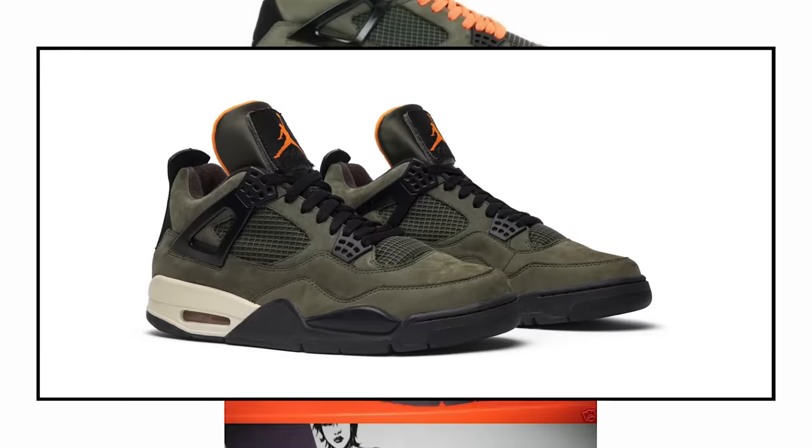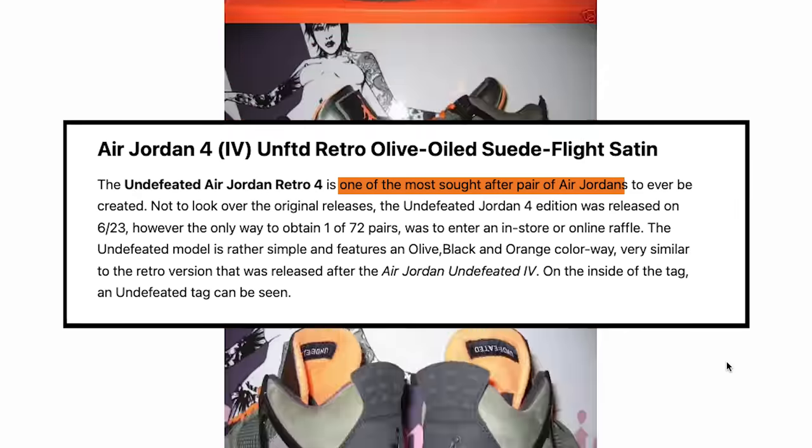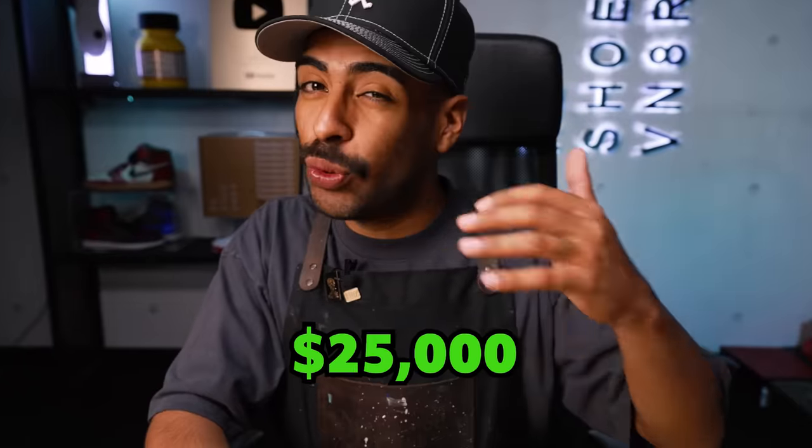What's up YouTube, today we're gonna be customizing these Craft 4s into some poor man's Undefeated Fours. The real Undefeated Fours came out in 2005 and to date it's considered one of the sickest and rarest collaborations. They only made about 72 pairs for the 2005 release and those go for $20,000, $25,000, or even $30,000. They also re-released them in 2018 and that release goes for thousands of dollars as well.